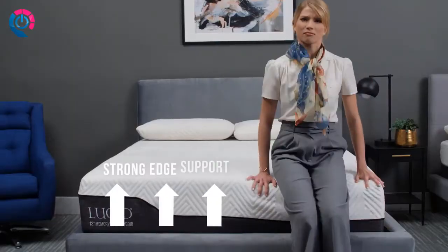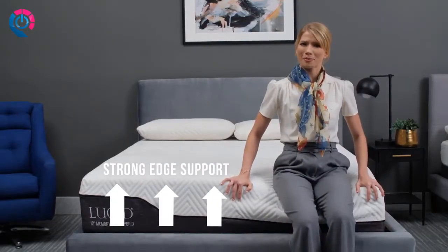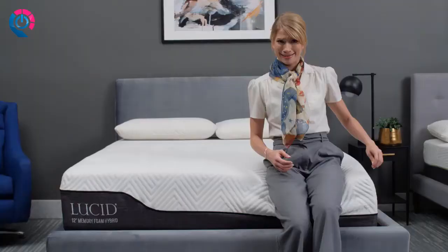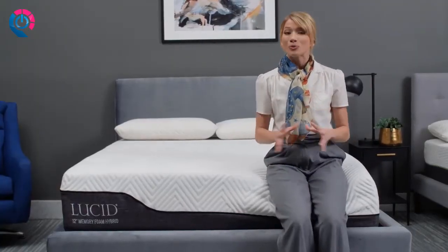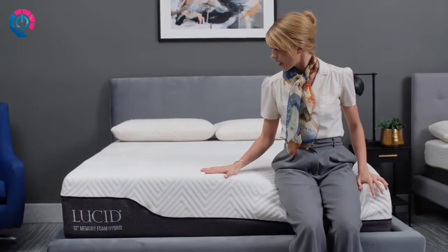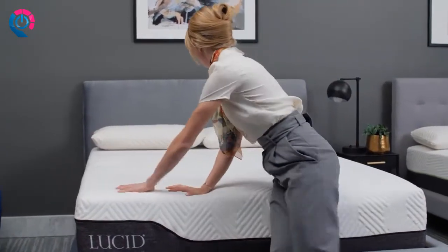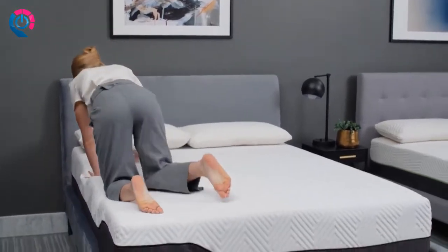Sit down and you'll notice strong edge support right away — perfect for taking your shoes off at the end of a long day. This allows you to use the entire bed, not just the middle.